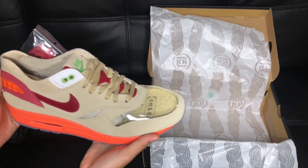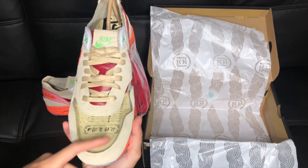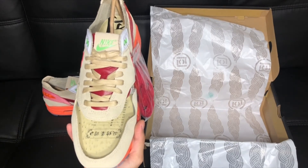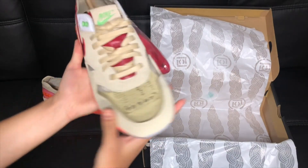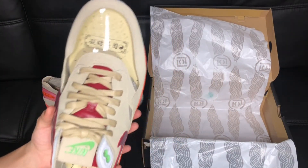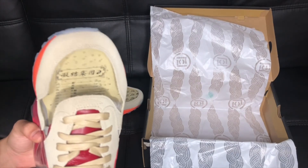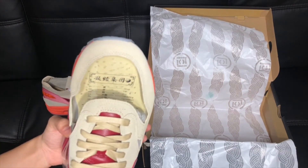The most interesting part of this pair is the transparent toe box — you can see your socks when you wear it. On the inside, on the insole, there are Chinese words again. Basically the same as what's on the box: the pressure points and their Chinese translations.